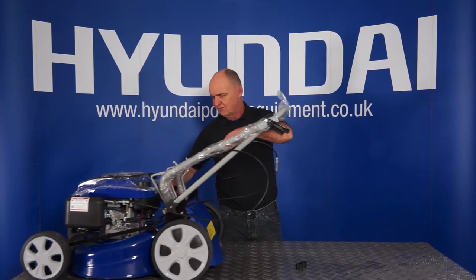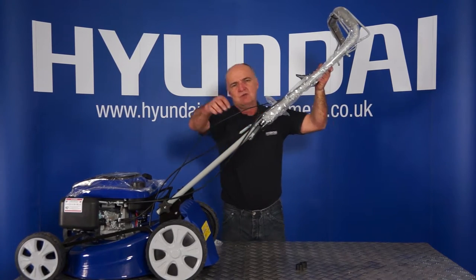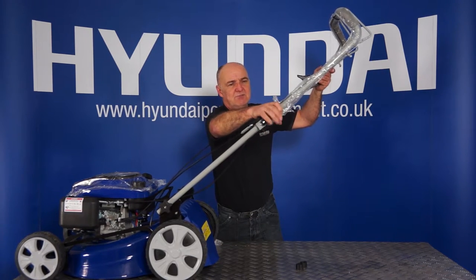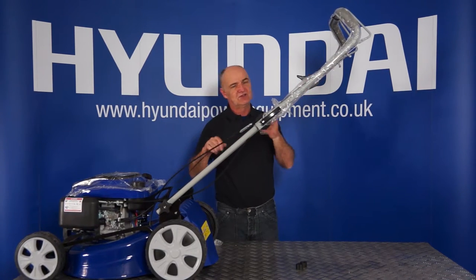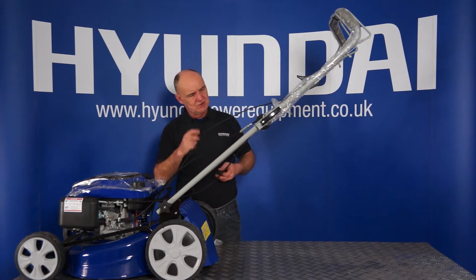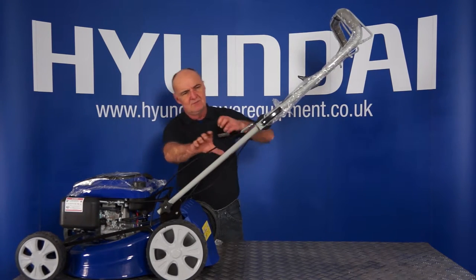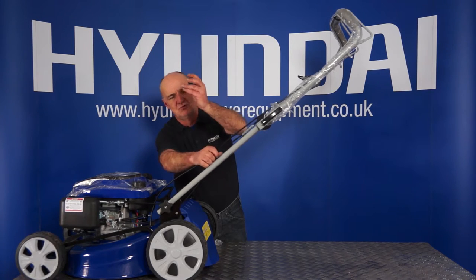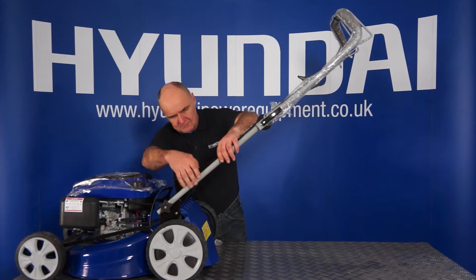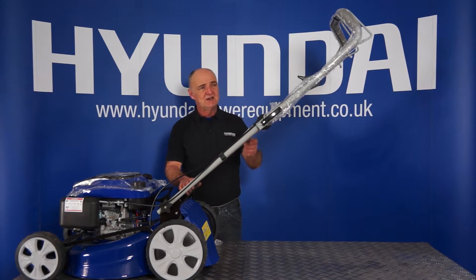I'll just roll it into the shot a bit more for you. You'll see they've got these little quick release clamps here which will hold the handle in position, simply by pushing them over. That's the handle locked in position. Now you've got the two plastic clips which I removed earlier — they simply click onto there. You'll see they've got two grooves in them and they can click into place, keeping those cables nicely in position. And that's the handle part assembled.